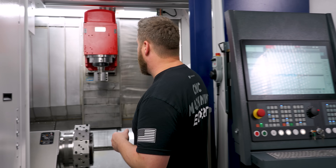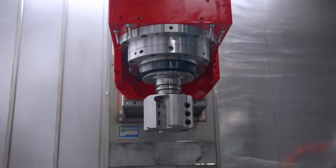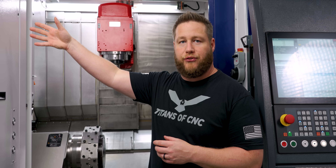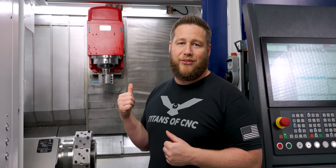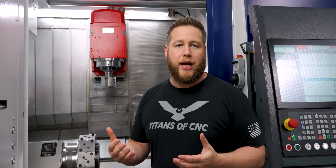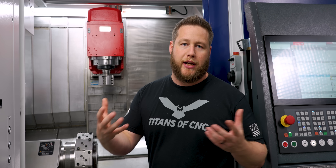Both spindles are direct drive at 5,000 RPM. For the upper head, the B-axis, we went with an HSK63T. We chose that because we also have the same interface on our UMIL 630, so in order to standardize tooling we went with the HSK63 here as well. You can get this with a Capto C6, which is probably closer to the industry standard here in the US, but we wanted to keep our tooling the same and not have a bunch of extra tooling laying around.